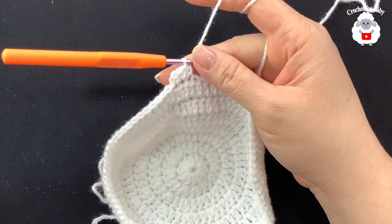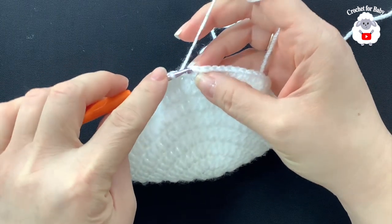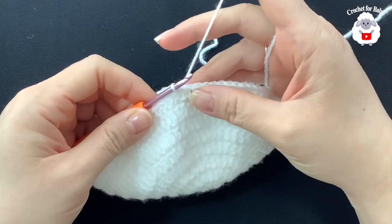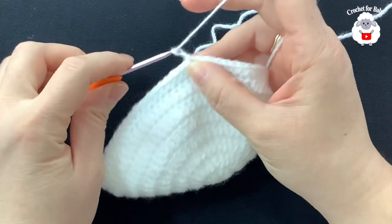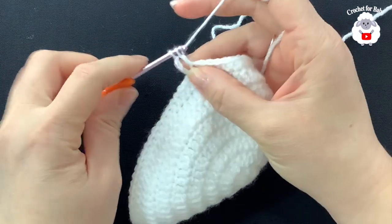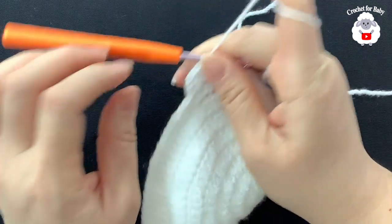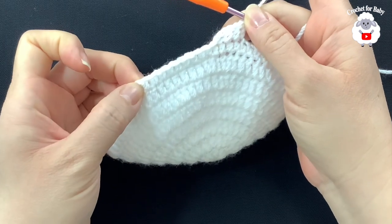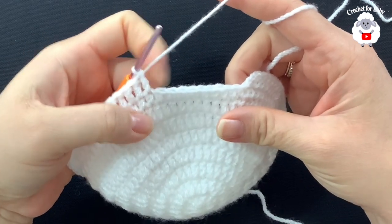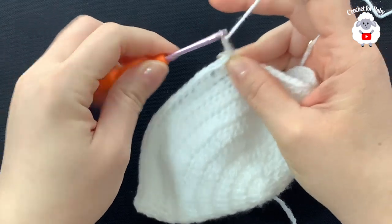At the end of the eighth row I have 85 half double crochets. Join on top of the first half double crochet with a slip stitch. From here on we start counting rows. For row one, chain three — these three chains count as your first double crochet. Continue making double crochets until you have 75, leaving the remaining 10 stitches for the back of the neck.